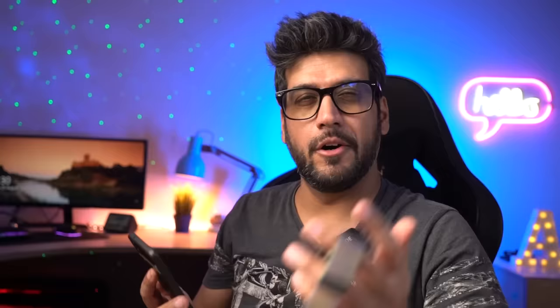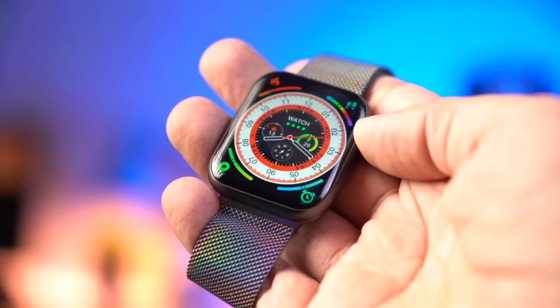I'll show you the watch turned on and demonstrate the features. Press the crown on the top and the watch turns on. You can see the Firebolt branding. With this watch you have to install the FB Active app. We've already covered this app in other watch videos. All the tracking information you can see in the app in detail.